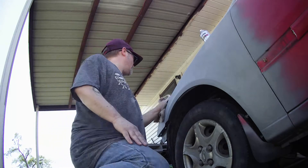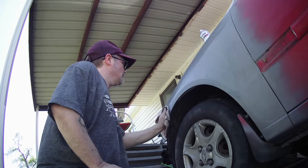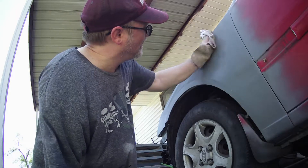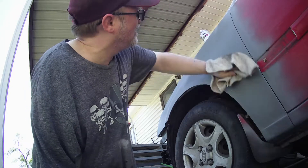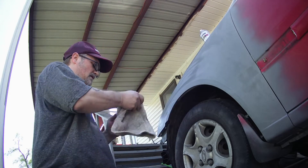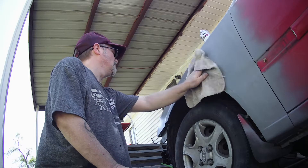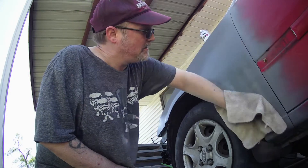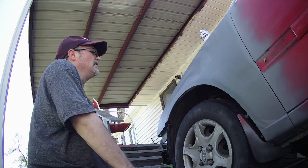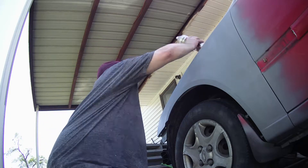It's kind of a damp rag — get everything off of it. We're going to dry this off real good. Hopefully y'all can see me. It's a little windy today, which I hate. Let that dry a second — shouldn't take too long, it's pretty warm today, a little windy though.